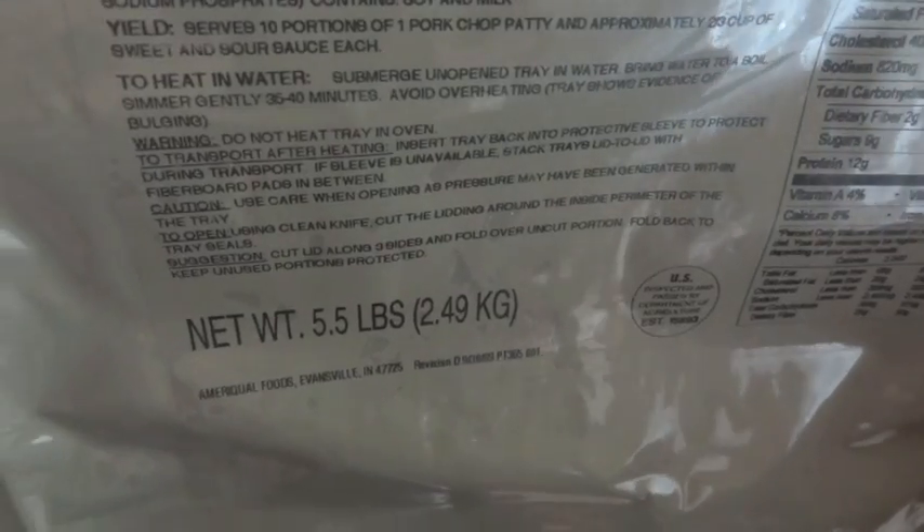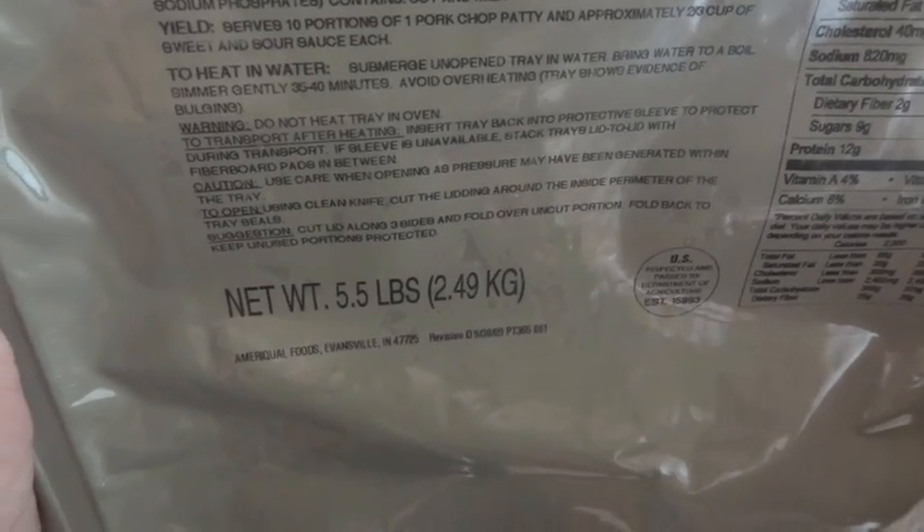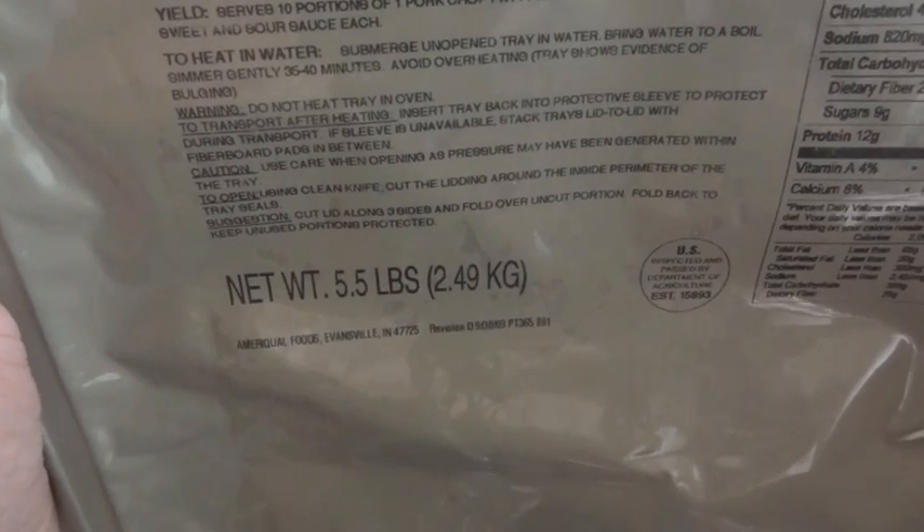Luckily, it does give heating instructions on here. It says to heat in water: submerge unopened tray in water, bring water to a boil, simmer gently 35 to 40 minutes, avoid overheating. The tray will show evidence of bulging if it's overheated, apparently.